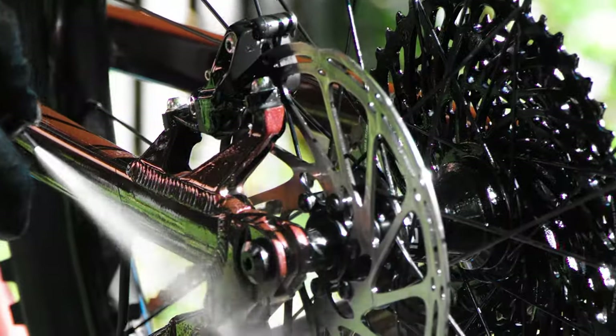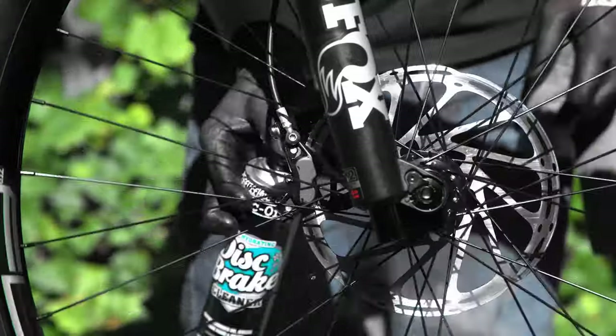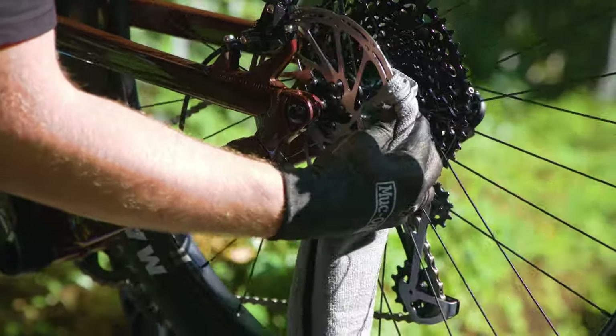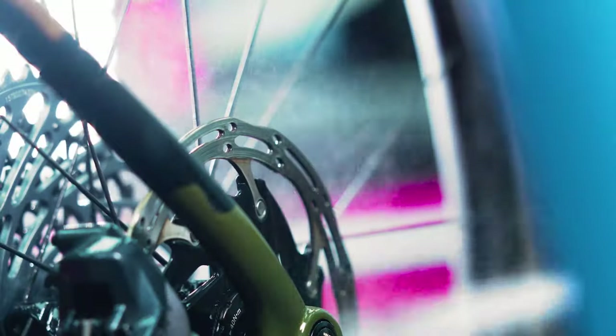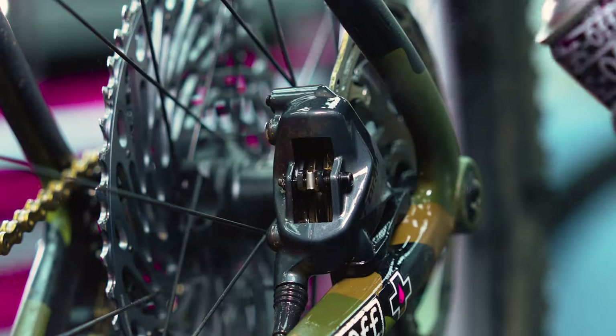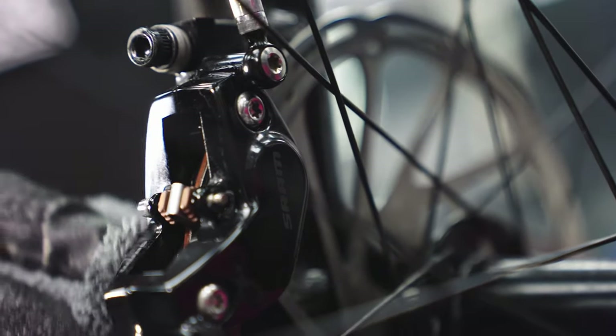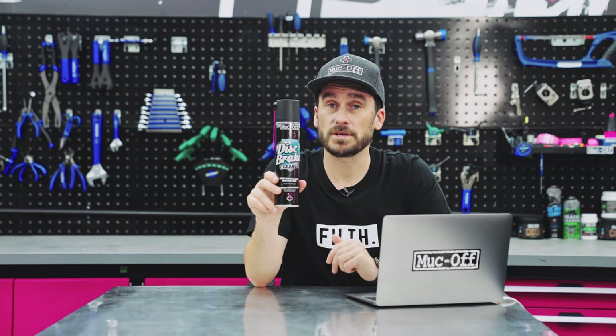Our final specialist cleaner is for your disc brakes. We've all heard the squeal and shriek of contaminated pads and discs, but this bad boy is the solution. Its unique formula has added conditioners that rehydrate your brake pads and discs, opposed to other solvents which strip moisture, causing them to become brittle and ultimately fail. Disc brake cleaner will silence any squeals, prolong the life of your disc brakes and pads, and most importantly, improve your braking performance.